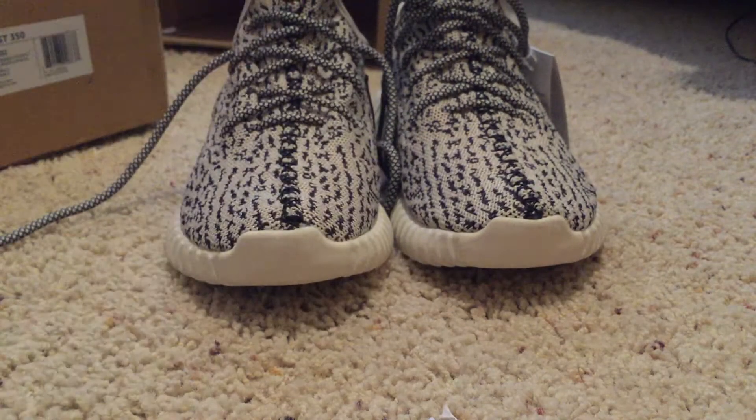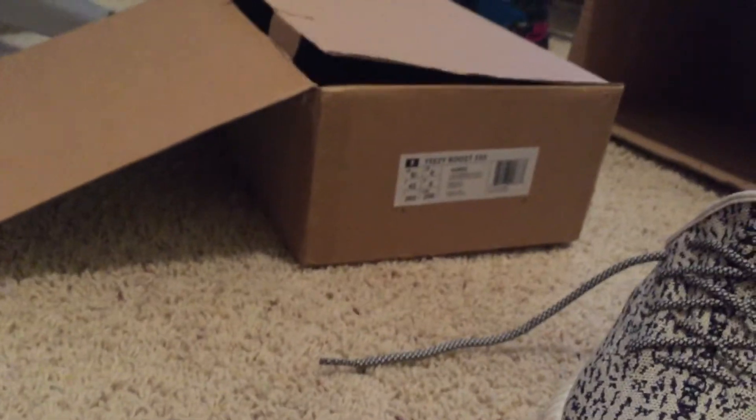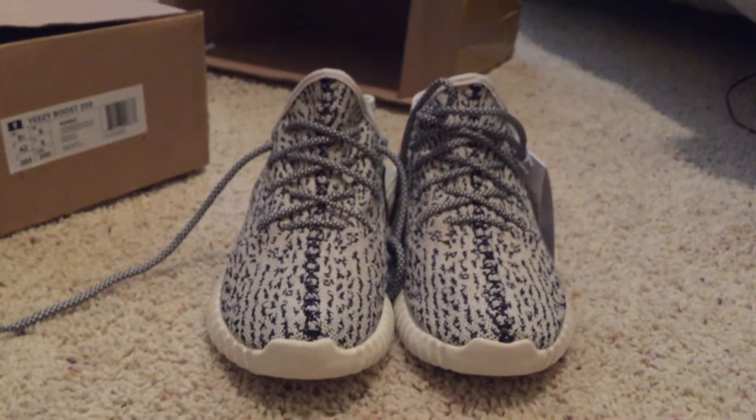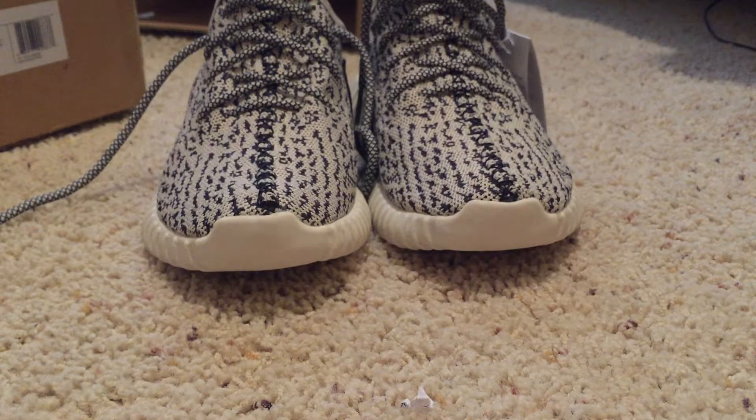Thank you so much for checking out this video — that's my Yeezy 350 Boost unboxing. I just got them today and they came in the mail. There's the box. I hope you guys have a great day, I'll definitely see you next video. Don't forget to like and subscribe, and please leave a like — I love when you guys like the videos. Have a great day, see you next video, peace!